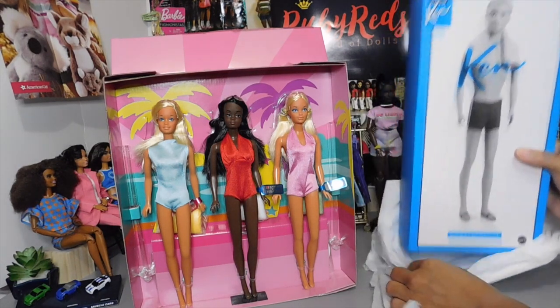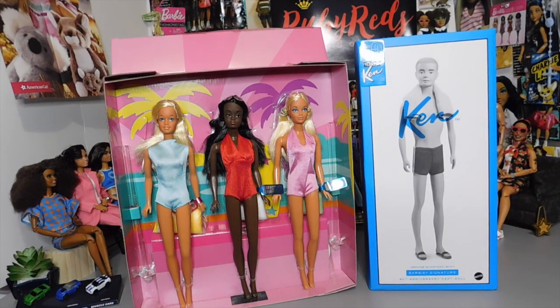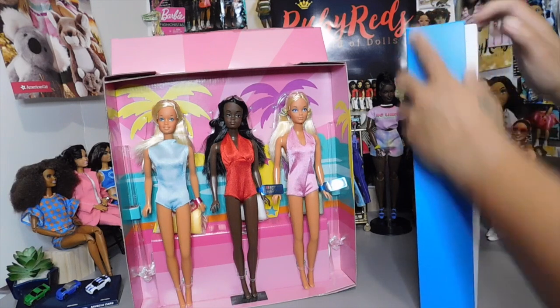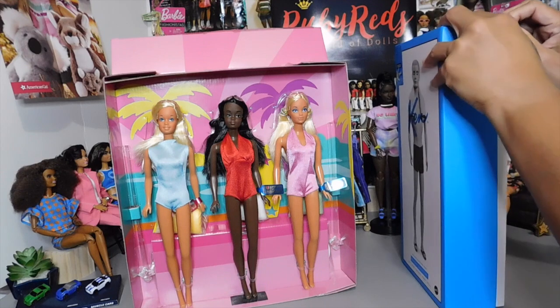Here he is — 60 years of Ken. I had to have this in my collection. I did wait until it went down in price a little bit. He went down to — I want to say he was $38. I think he's that same price on Amazon as well.